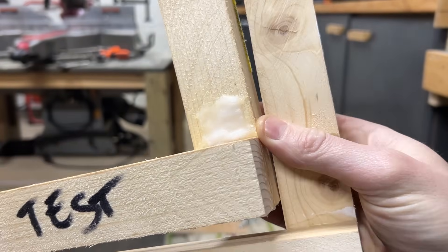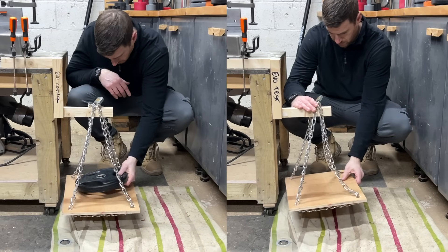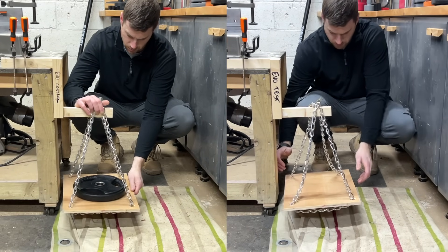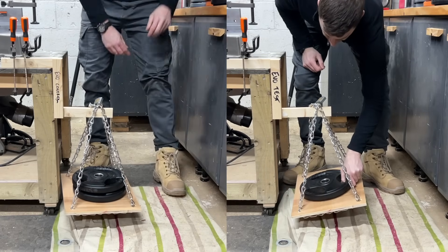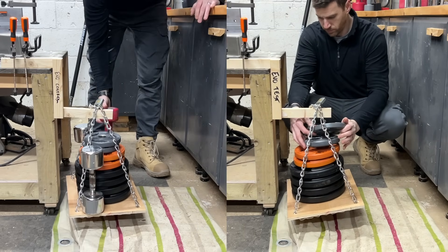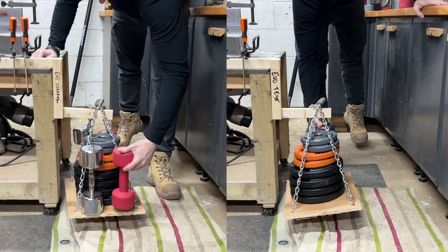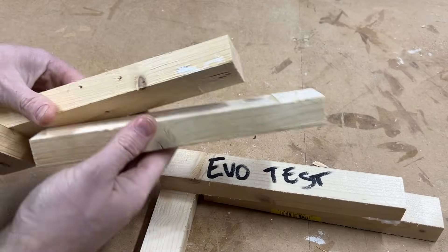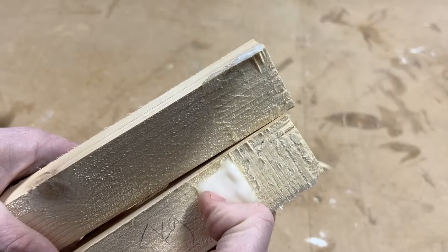Moving on to the EvoStick PVA — the one that came out all gloopy and thick. You can see that in how the overspill dried on it. The control piece held to 53.5 kilograms or 118 pounds, while the frozen test piece only managed 35.5 kilograms or 78.25 pounds. You can see a dry white finish from the control piece but less so on the test piece.